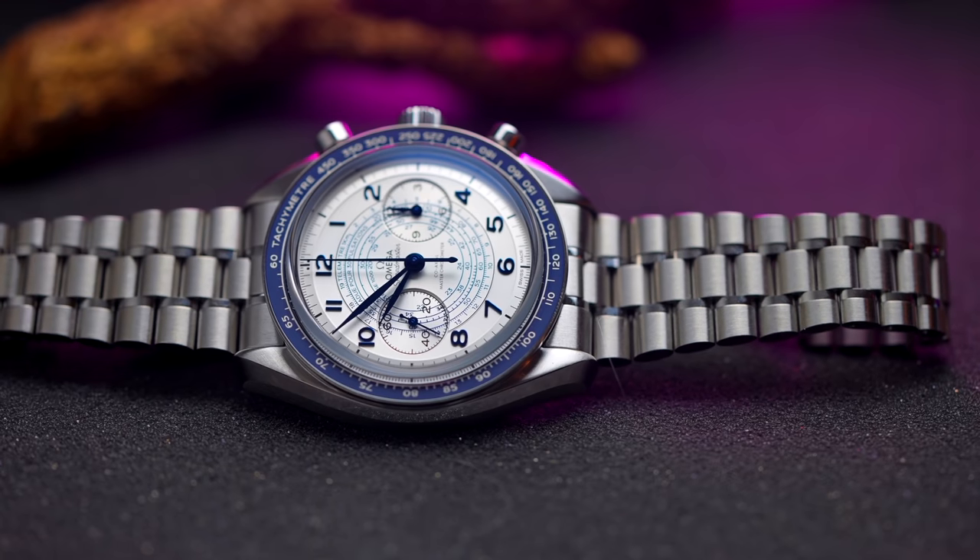Ja, eine Uhr, bei der ich weiß, dass da draußen viele von euch mega drauf abfahren, die sie einfach wunderschön finden. Und die mit Sicherheit den Nerv der Omega, vielleicht Vintage-Liebhaber getroffen hat – meinen persönlichen Nerv leider nicht. Mich nervt eher etwas, zum Beispiel dieses viel zu dünne Schließlein hier. Aber es ist eine rein subjektive Sache – also es ist nicht ganz meine Uhr.